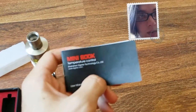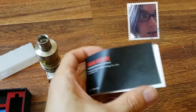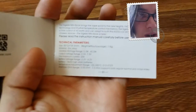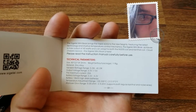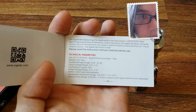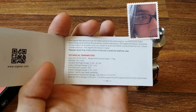It comes with a little booklet pamphlet. The temperature controller seems pretty cool too, but it only works with one coil I believe — I'm not entirely certain. Here are some tech specs: 5 to 40 watts, output of 0.5 volts to 7.5 volts, max current 25 amps, 3.2 to 4.2 volt 18650 cells.